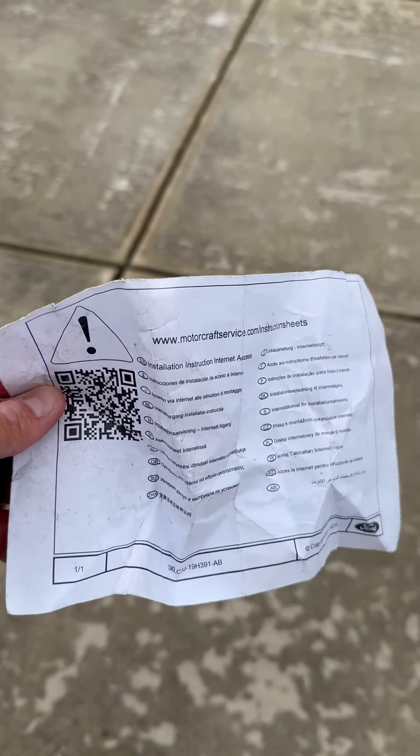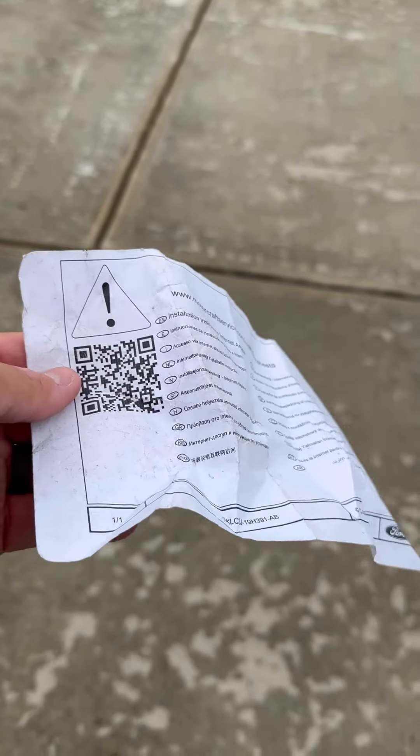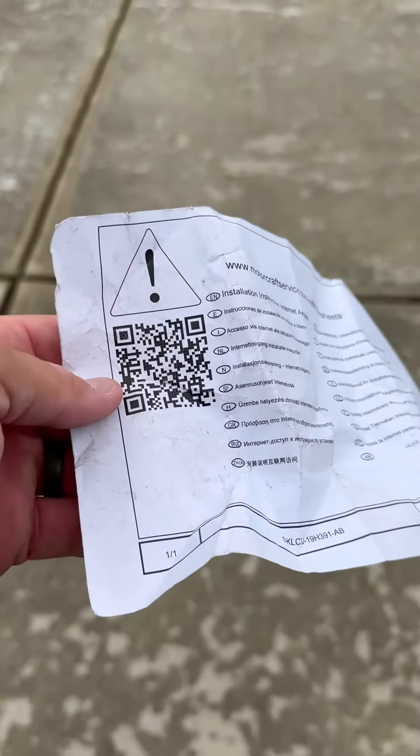Here are your instructions — it's best to have internet service for your instructions, as that QR code is going to lead you to a video. However, disregard that QR code — this installation video is not yet up on the Ford installation website. I guess that's why you're here.